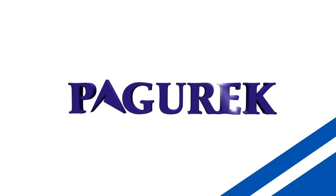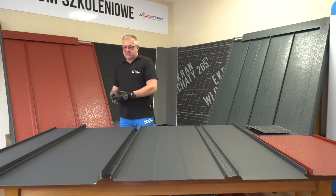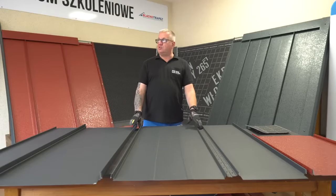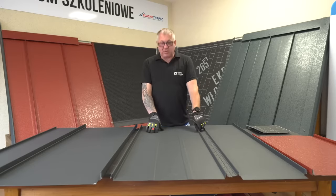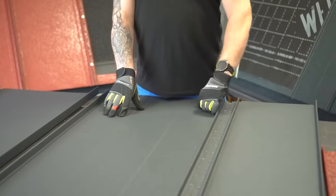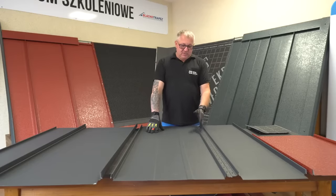Welcome to this short presentation of our standing seam click system. Our click systems have a lot of advantages over the historical installation methods for this type of roof. It's easier to install as it simply clicks together and eliminates the need for expensive and complicated seaming tools. It's also readily available and does not need forming on site. We provide longer warranties than any other competitor on the market and with our advanced coatings, this metal roof will easily last a lifetime.